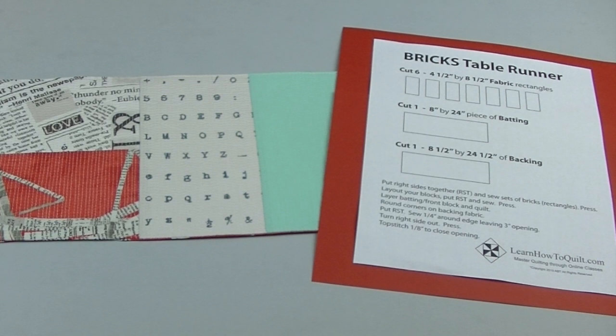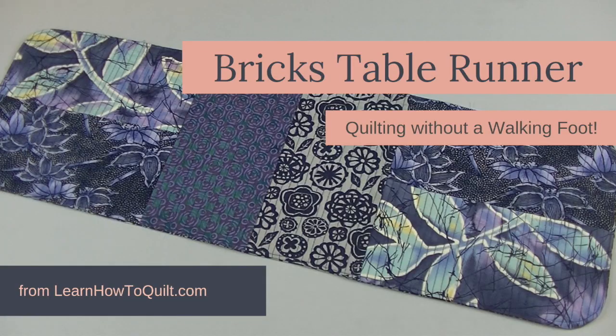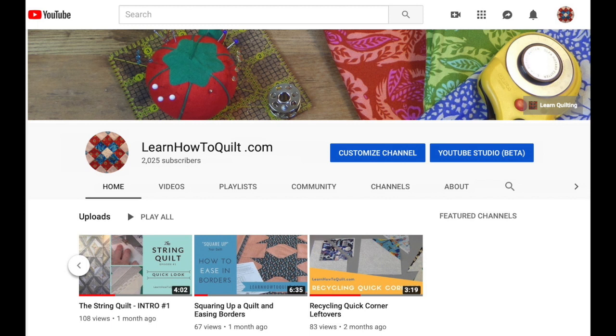Hope you decide to try this project. You can download this free pattern at LearnHowToQuilt.com under small projects, where you'll also find a free tutorial showing how to construct this runner. Thanks for visiting LearnHowToQuilt.com — please subscribe to our YouTube channel and share our videos with your friends.